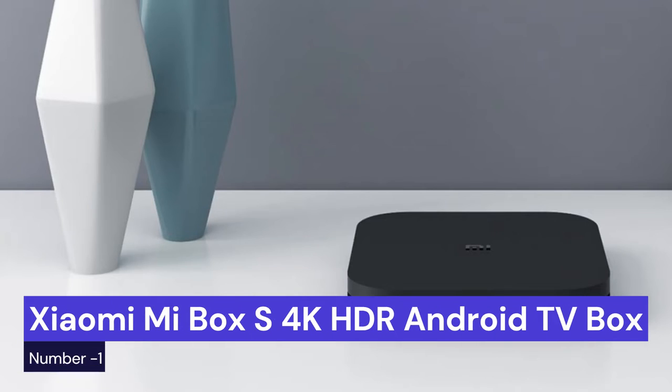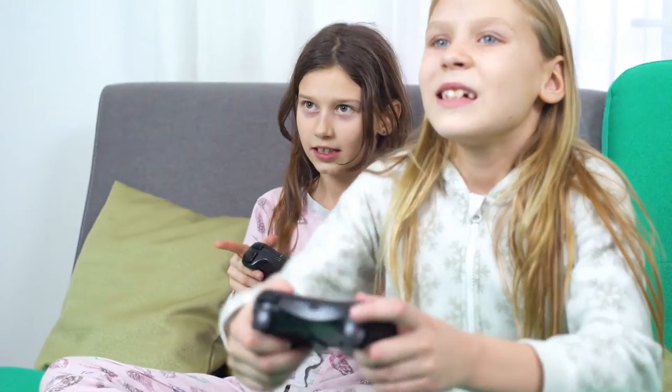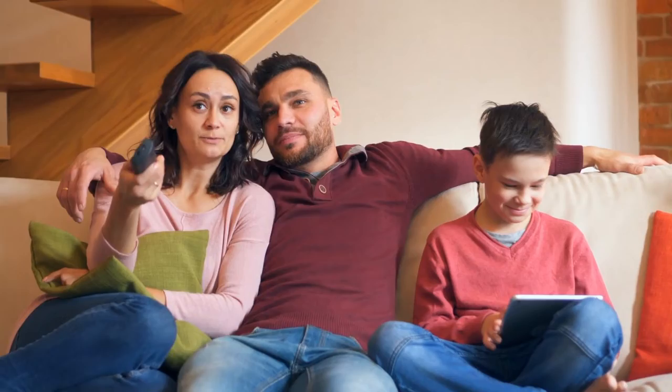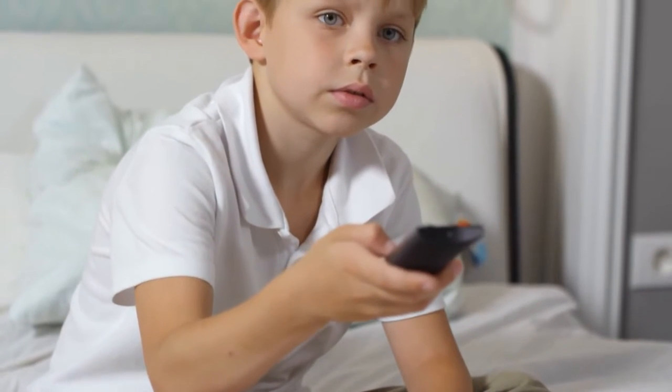Our first choice is the Xiaomi Mi Box. This box is a 4K HDR Android TV remote streaming media player with Google Assistant — a great streaming device for those who want to enjoy the best possible picture quality. This box comes with a remote control and has access to over 1000 channels, making it one of the most versatile streaming devices available. The picture quality is fantastic and the user interface is very user-friendly.